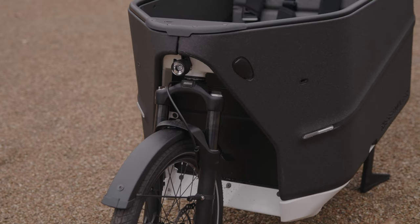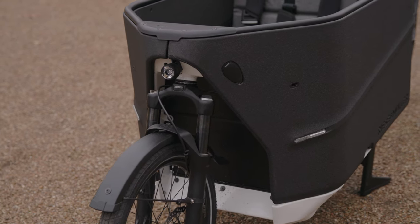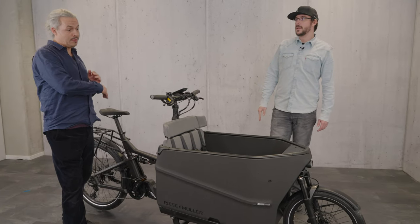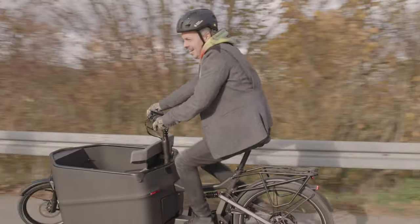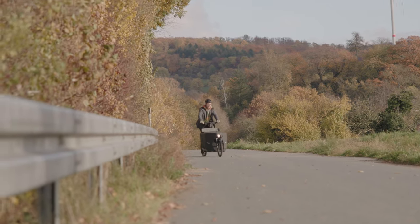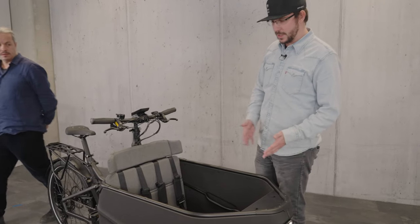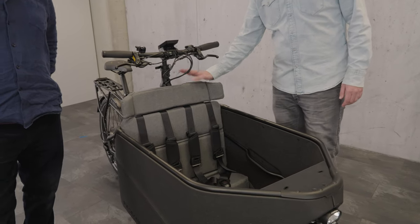Now we've reduced the steering angle a lot, so we can prevent those understeering events, but it will still turn in really nicely in short spaces. You can see me actually doing that on the bike and it feels really safe — even with cargo in the bike, which is great. Looking inside the front load, we have a cool new feature.